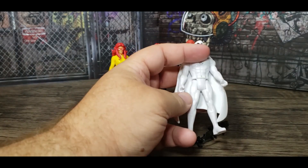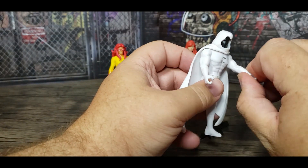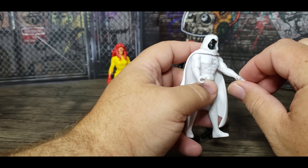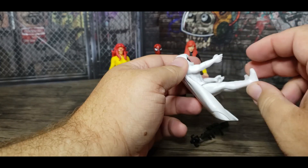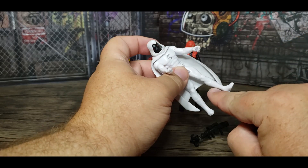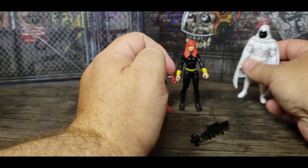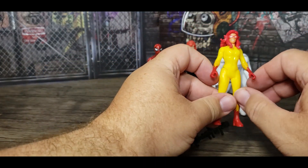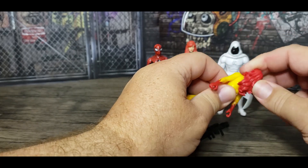Moon Knight's head moves 360 degrees; I'm not going to take the cape off again to demonstrate. The arms come up and the hands rotate at the glove, just like Black Widow's do at the bracelets. Moon Knight sits down almost all the way. The boots look like they might have a line suggesting rotation, but they don't move. I'll put Moon Knight back in line.